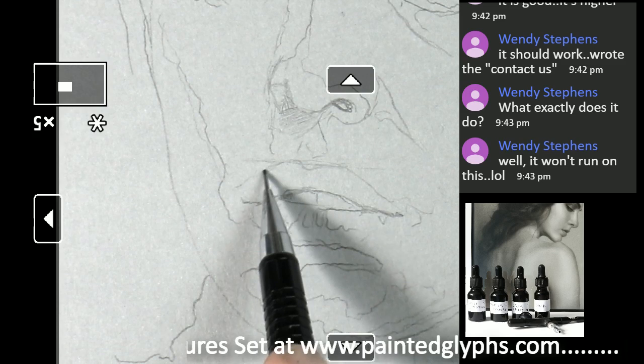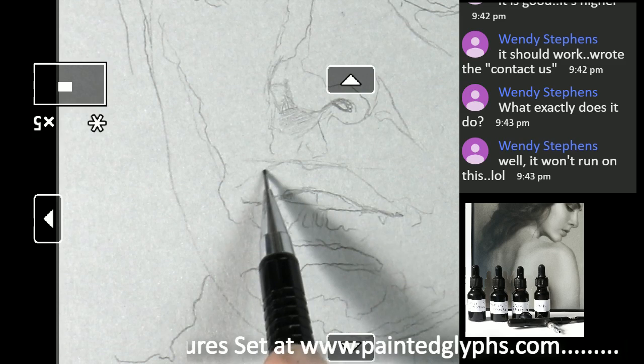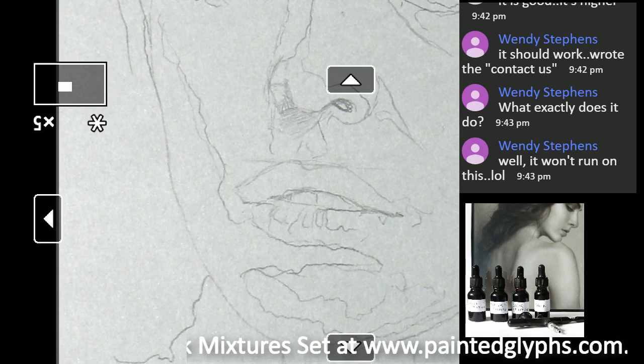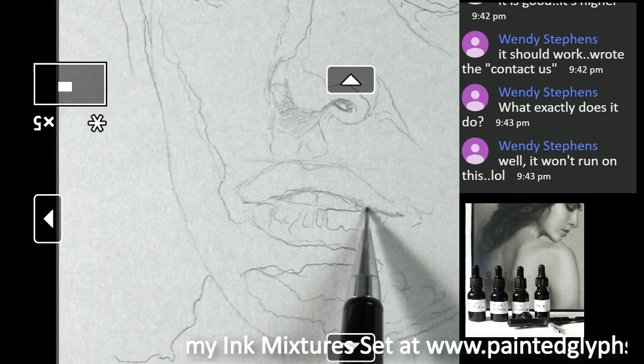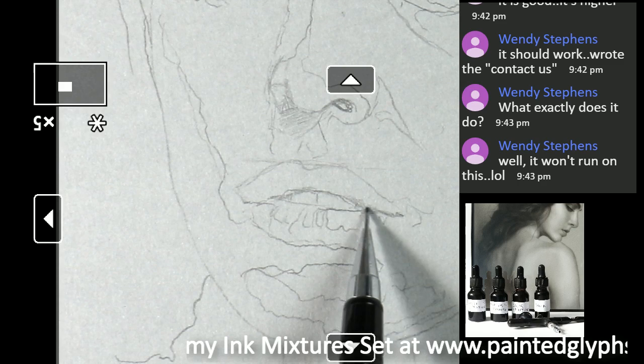Like I always say, going straight in with the airbrush like a cowboy is really not doing you any service. You really have to spend the first at least half hour to an hour just refining your drawing — that's everything. You're working things out with the pencil, which is far more forgiving than ink. That's why you definitely want to go this route.